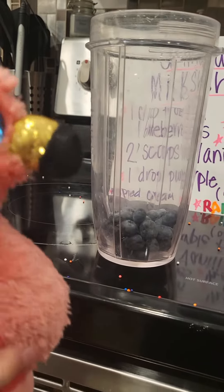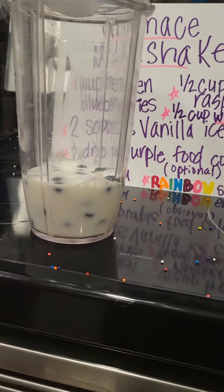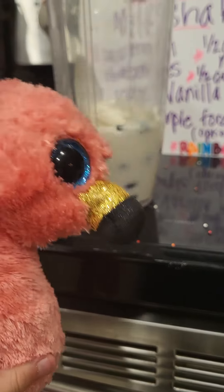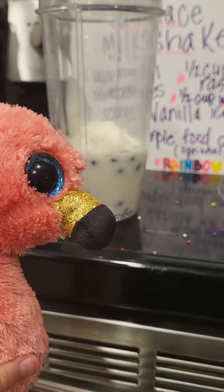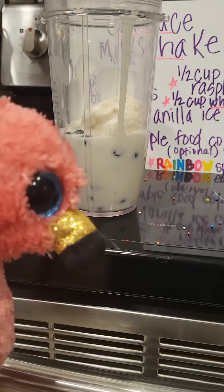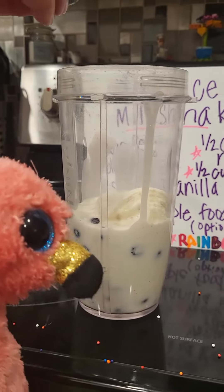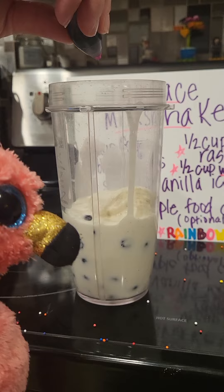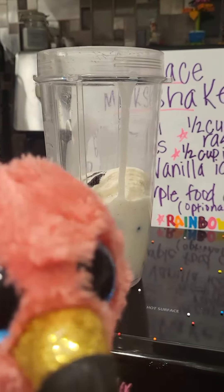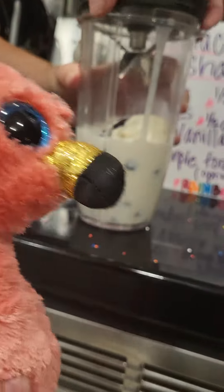Next, add the milk — that looks like boba in there. Next, two scoops of vanilla ice cream. Now it's looking like shaved ice, kind of, with a big snowball on top. One drop of purple food coloring, or two if you want a lot of purple in there, and then you blend a beautiful drink.